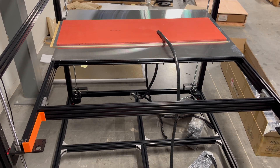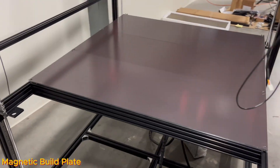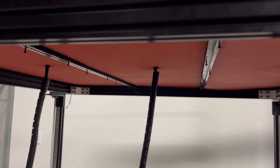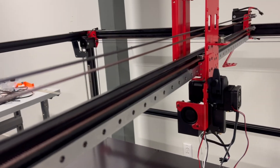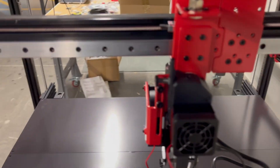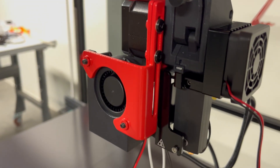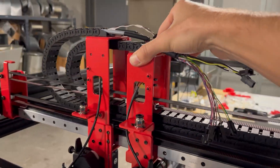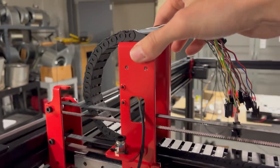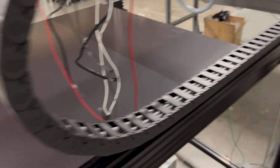All of the components used on the printer are standard 3D printer components which I could very easily find on Amazon and replace if anything breaks. So the MODX kit isn't doing anything special in terms of the components they are using. I feel like the price tag is mainly due to the printed bed size, because there's nothing being used on this printer that the smaller desktop printers don't have — and in some cases desktop printers are using better components.